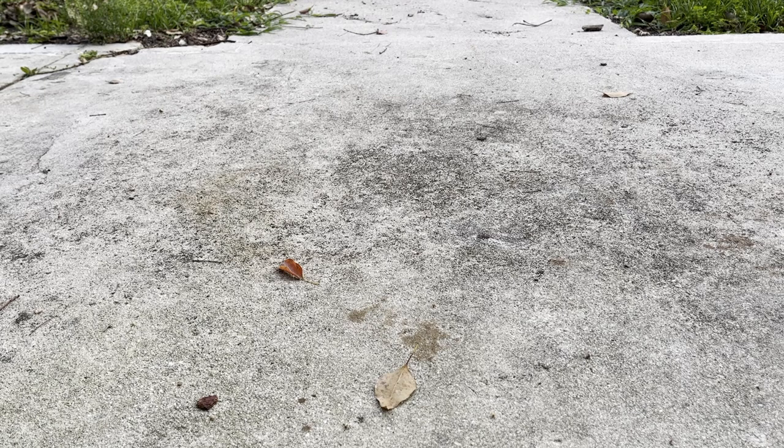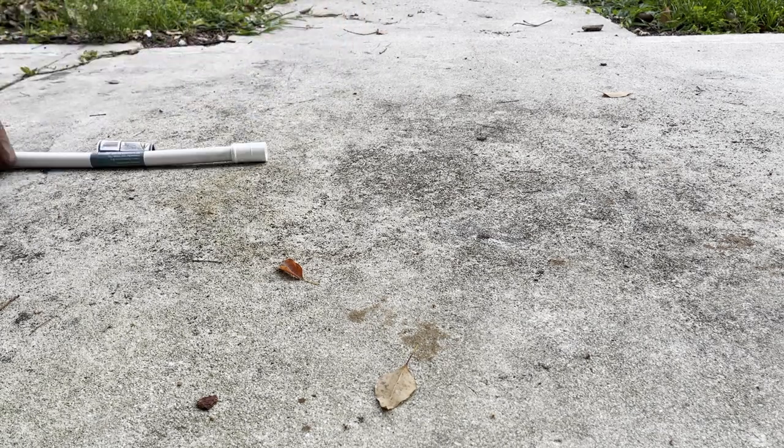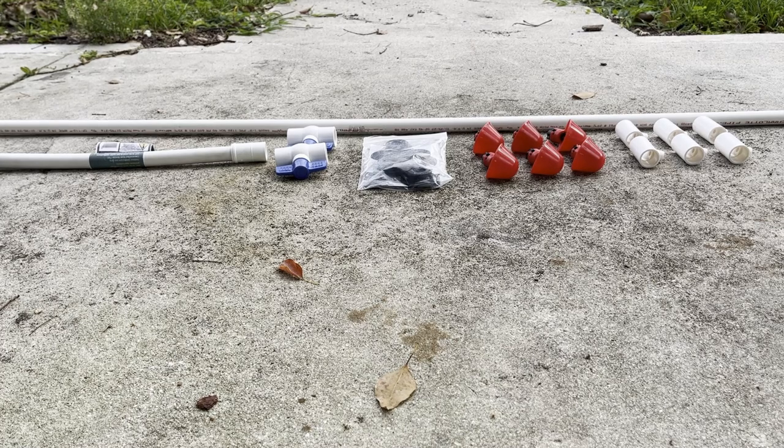We're going to dive right into this build. We'll need a flexible half inch pipe connector, two ball bearing half inch pipe valves, some half inch uniseals. We're only going to be using one for this project but I got a whole bag because they're really useful. We'll see these again on other projects around the farm. The last thing on the list are six poultry watering cups and the fittings we need to attach them to the pipe. I got 10 feet of half inch PVC but we're going to need less than five for this build.